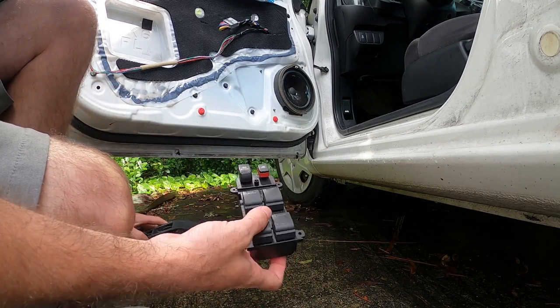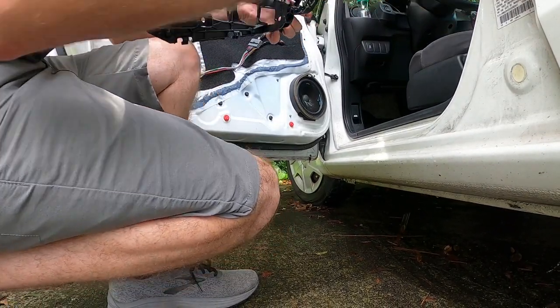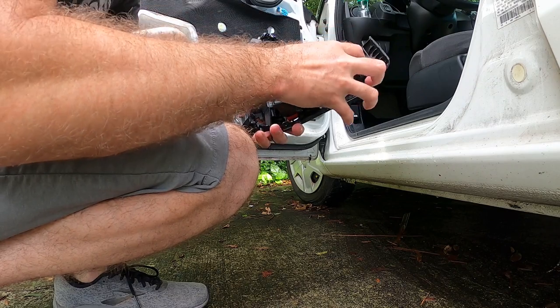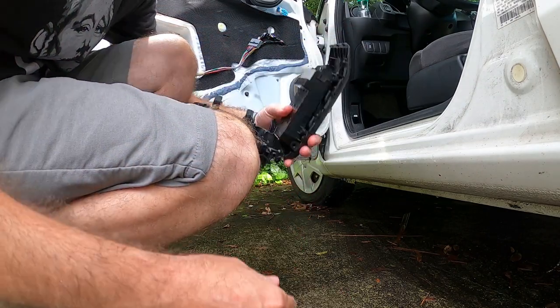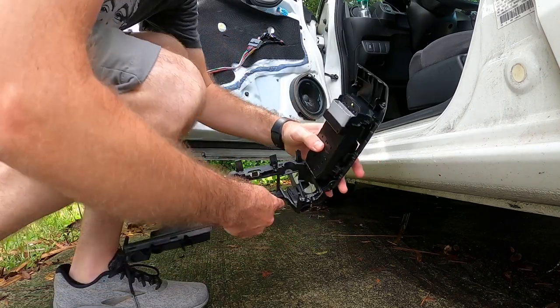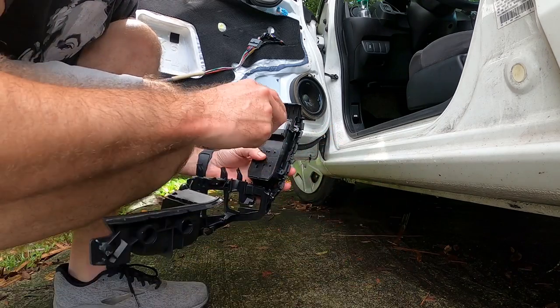There's your switch. With the new window switch, it's just the reverse of pulling it apart. Slide that guy in there and put your screws in.